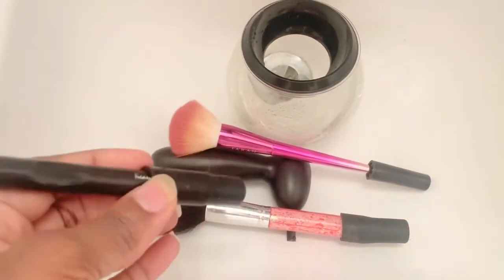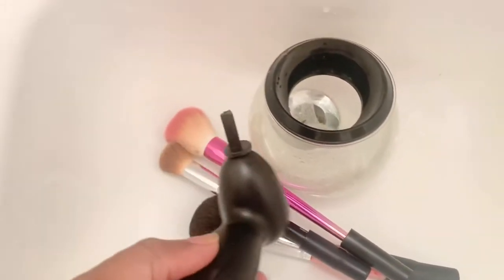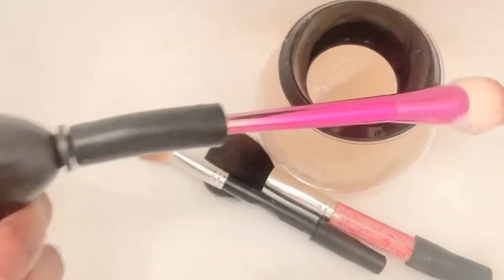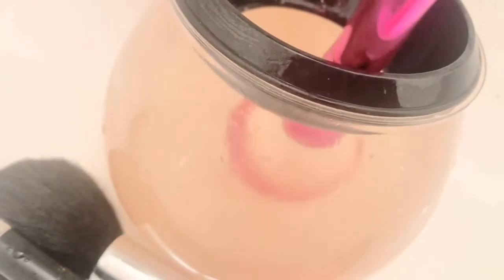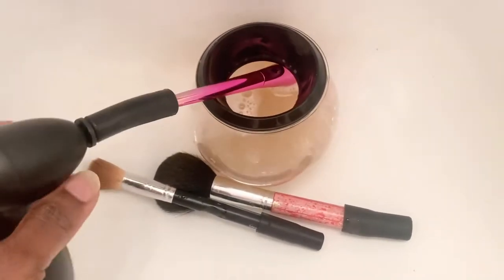I put the brush in here, connect this end to the device, put it in, and press this button — see that? It spins and cleans it. I'm going to continue cleaning all the brushes and then I'll show you how to dry them.